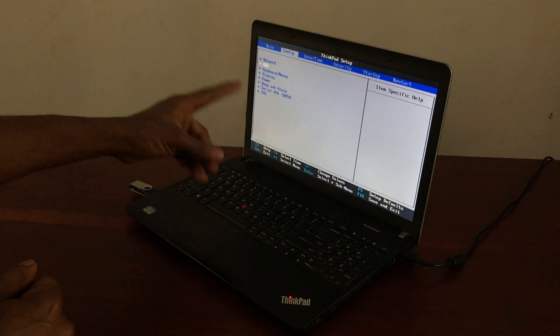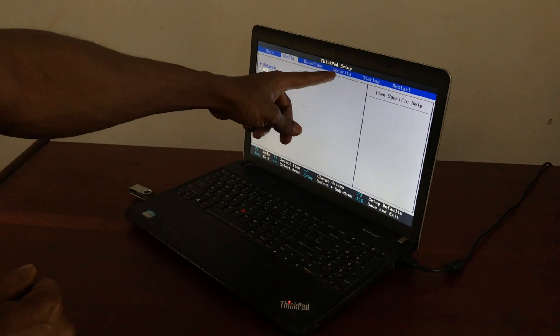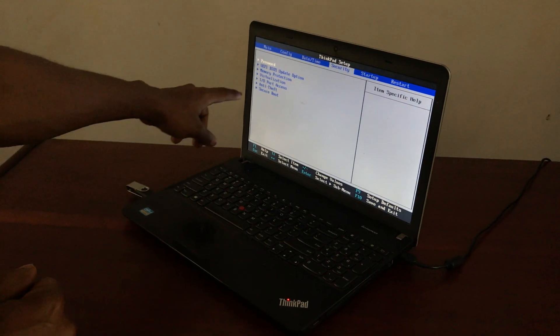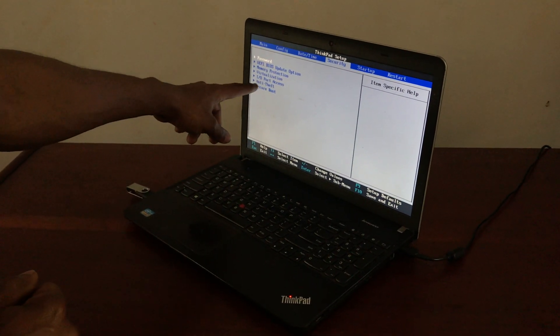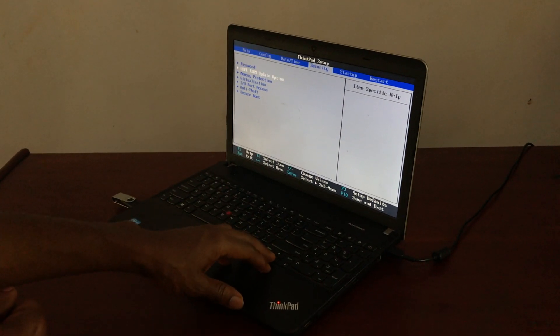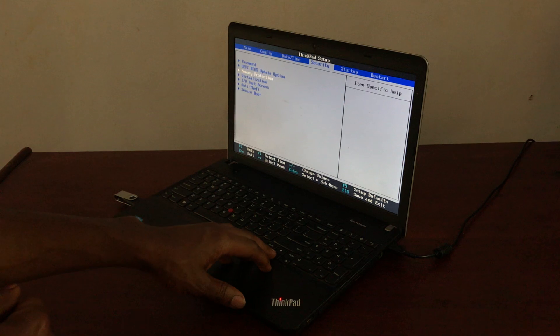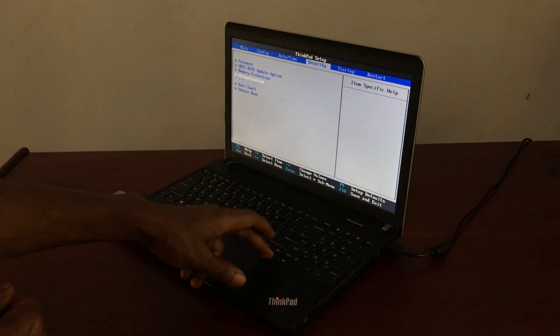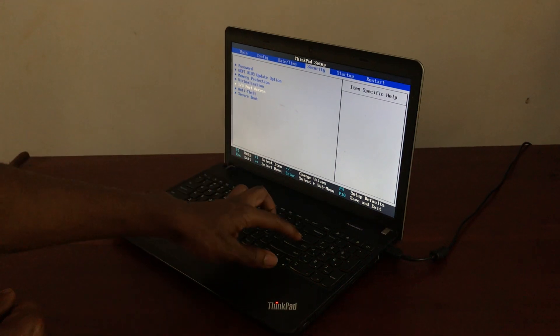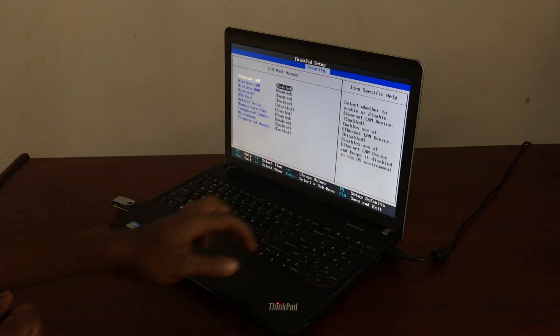Before saving any changes, click Escape to go back, then go to Security. When you go to Security, you will see down here IO — input and output ports access. Scroll down using the arrow keys and you'll see the input and output option.